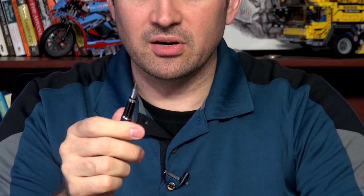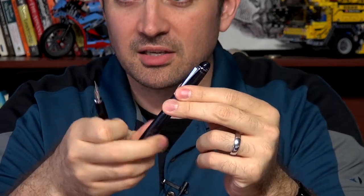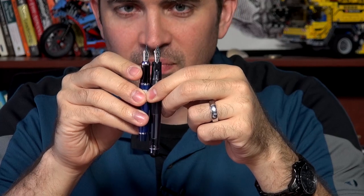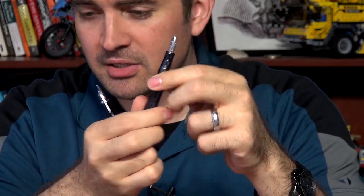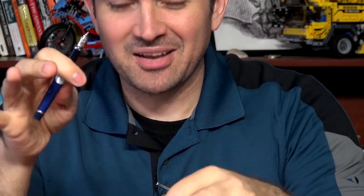That's most of the gold nibs. Next is the Pilot Stargazer. The Stargazer is a small pen and it has a nib that looks very similar to the Custom 74 — the design looks very similar — but if you look at it closely, you'll notice it is a little bit smaller and definitely thinner. So it looks like it could possibly swap, but it will not. The Stargazer has its own nib size that does not fit on any of the others. Because Pilot makes all their own nibs, they can make them to whatever specifications they want.